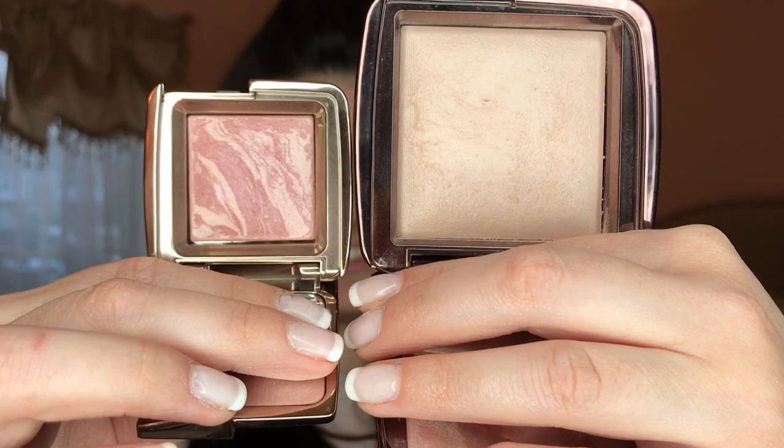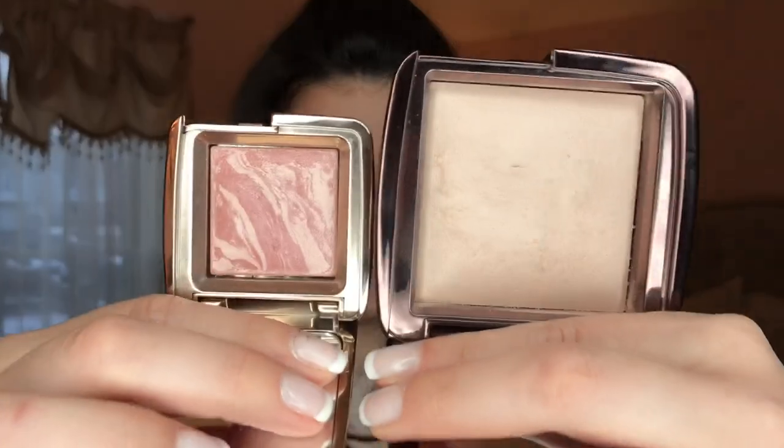Next I use the Hourglass Ambient Lighting Powder in the color Dim Light. As you can see, the full size product is much larger than the travel size. Sometimes when I'm not ready to buy the full product, I try it out using the travel size first. Instead of using a traditional bronzer, I use Dim Light to create more subtle shadows on the frame of my face and neck.